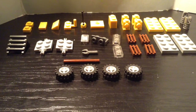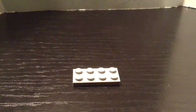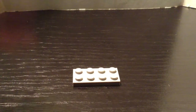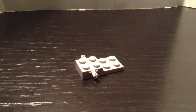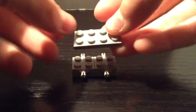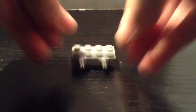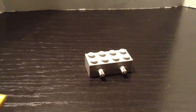Without further ado let's get into building. The first piece you're gonna need is a light gray 2x4, then stick the 2x4 modified plate on top of it like this. Then top it off with the other light gray plate — this one is not necessary but it makes it steadier.